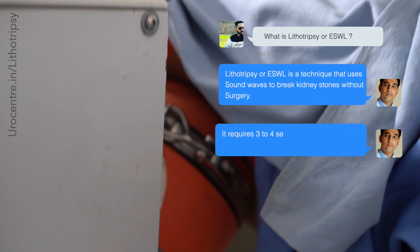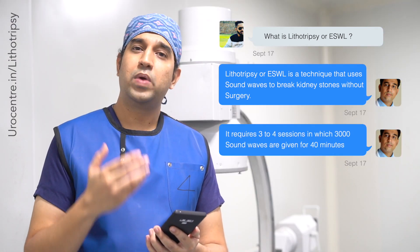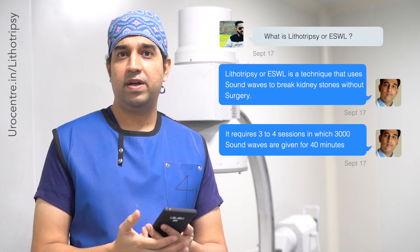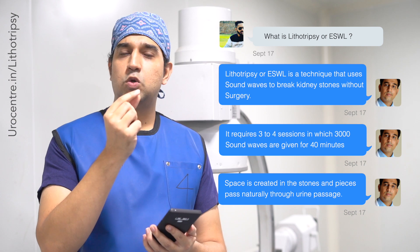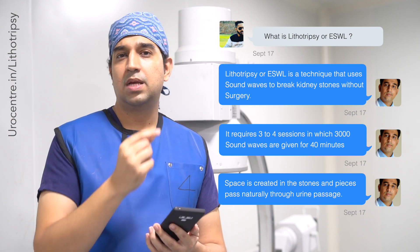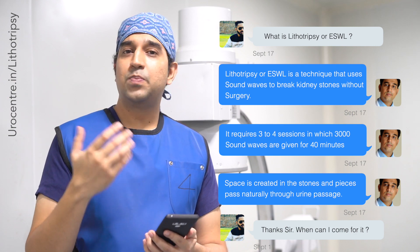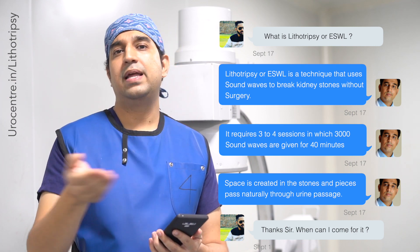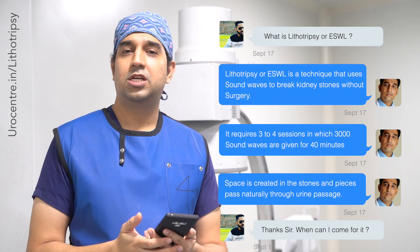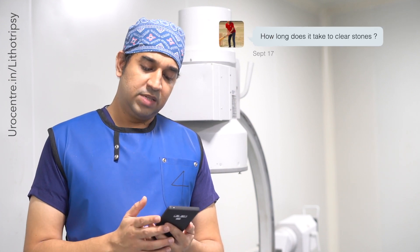These sound waves are given multiple times — every session we give about 2,500 to 3,000 sound waves. These shock waves cause breaking of the stones by moving them slightly and creating space within them. Once that space is created, the stone pieces travel down the urinary passage called the ureter and come out of the body.